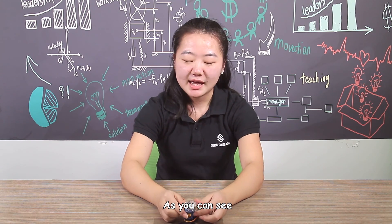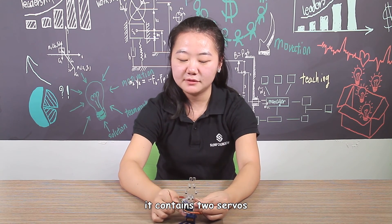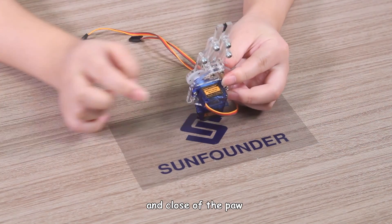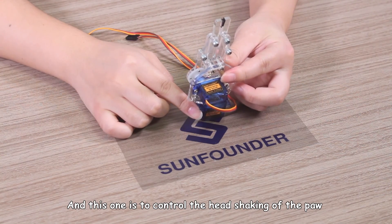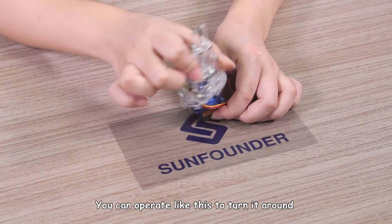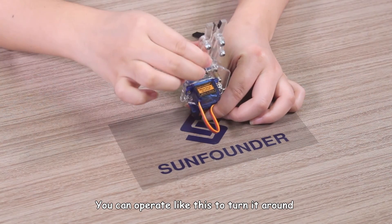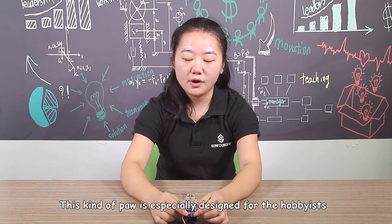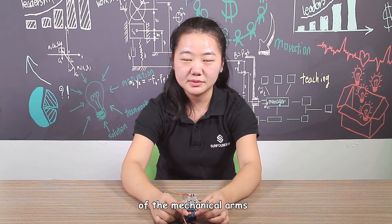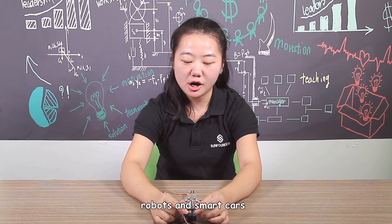As you can see, it contains 2 sliders. This one is to control the open and close of the pole, and this one is to control the head shaking of the pole. You can operate like this to turn it around. This kind of pole is specially designed for the harvest of mechanical arms, robots and smart cars.